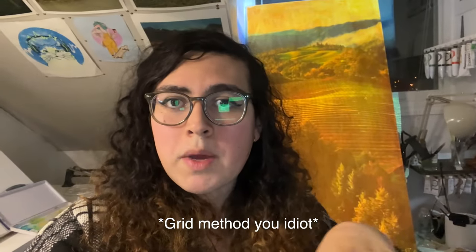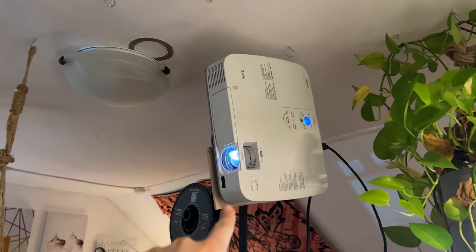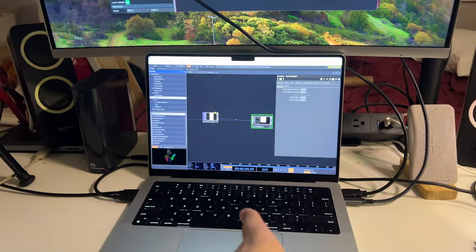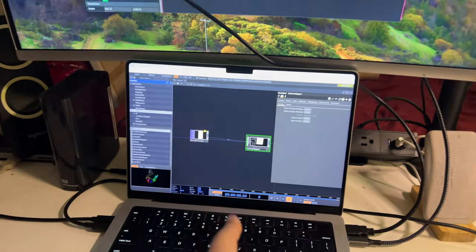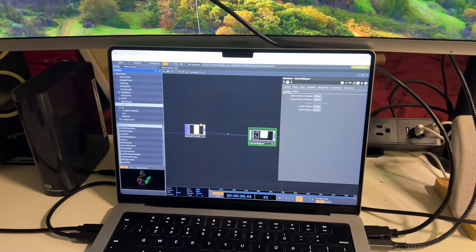Hello and welcome to a pretty garbage tutorial on how to get your digital sketches into canvas in real life without doing weird square methods or whatever, using projection mapping. Let's get into it. Basically what you're gonna need is a projector — I straight up got this from the trash at my school — a computer, doesn't need to be a Mac, just whatever has an HDMI that plugs into this, and you're gonna need TouchDesigner. It's free, just go to derivative.ca or just Google TouchDesigner.